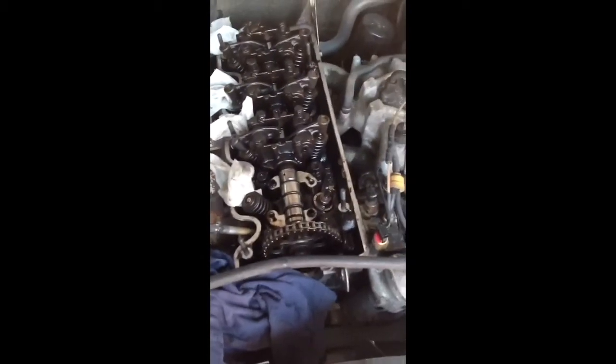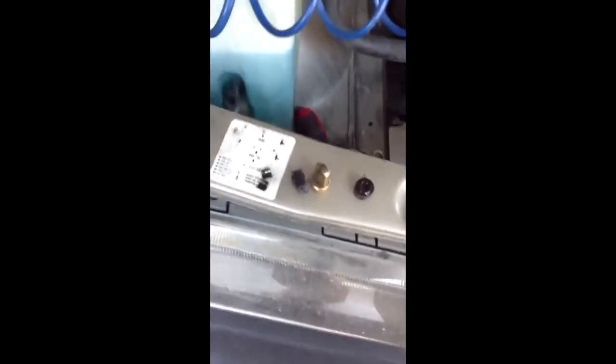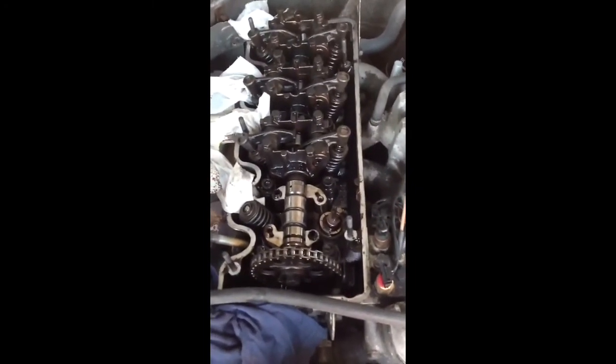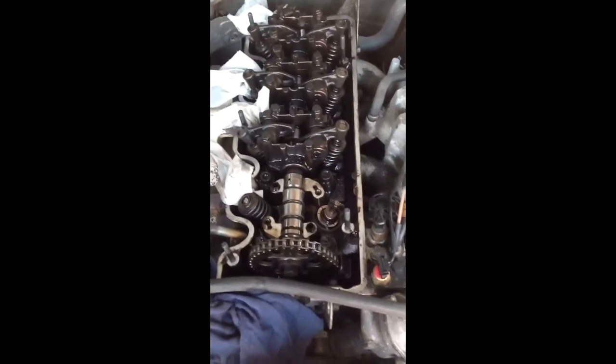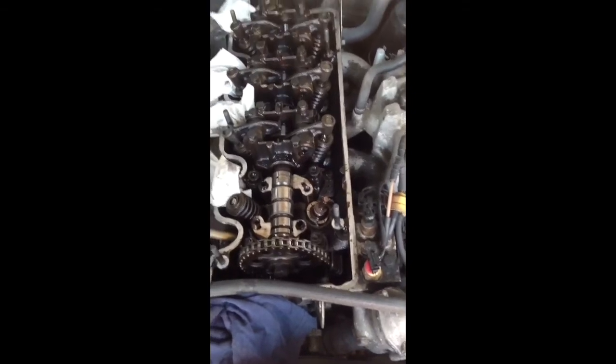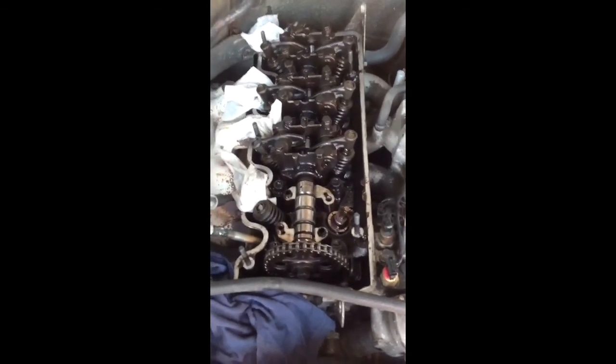Now you can build everything back the way you took it off — just put the valve retainer back on and the valve cotters back in, then the rocker arm and camshaft bearing back in place with four bolts. Just bolt it down to 20 newton meters, then build everything back. I hope it will work on mine.